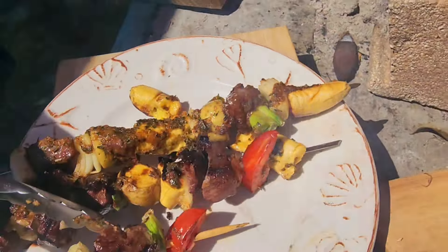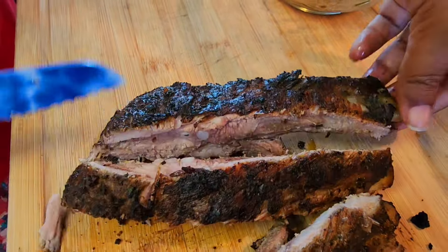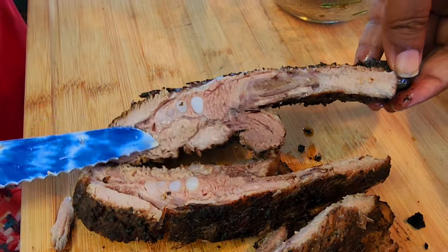Now onto our ribs — look how nice and charred and good these guys look. These are dry ribs, and if you want, you can put some of the sauce on if you want it a little wet. We'll just let it sit so all the juices are in there, then we're going to cut it. My favorites are spare ribs and lamb ribs — lamb chops. So soft and tender.